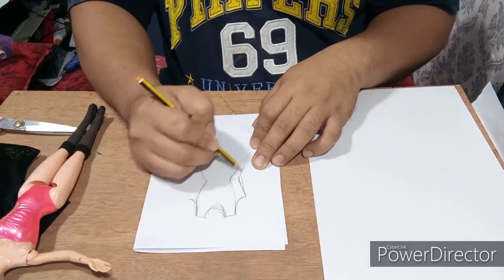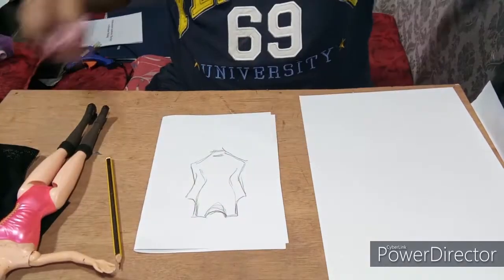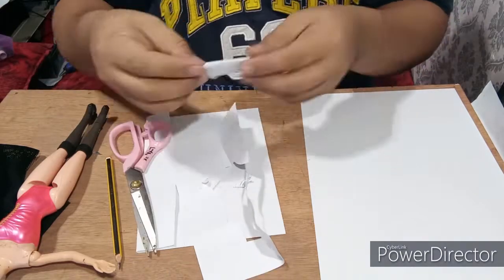For the inside garment, I'm using a fabric normally used in making jerseys. What I did is make a pattern first — it's a pattern of a one-piece swimsuit — and then cut the fabric using that pattern.